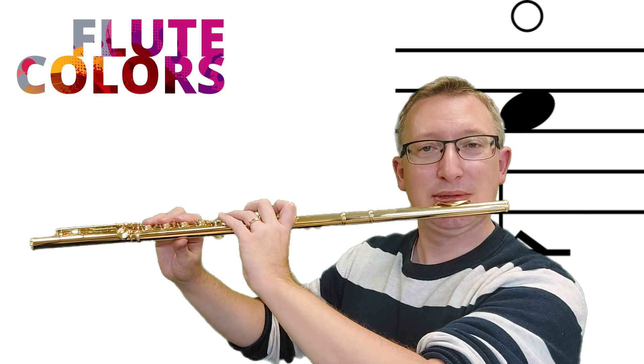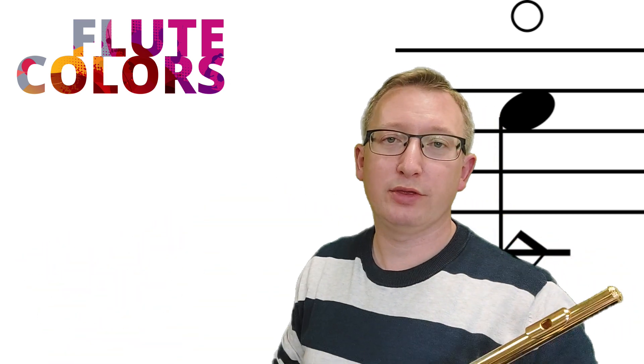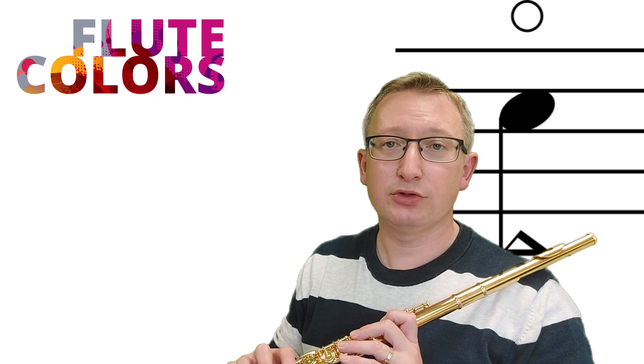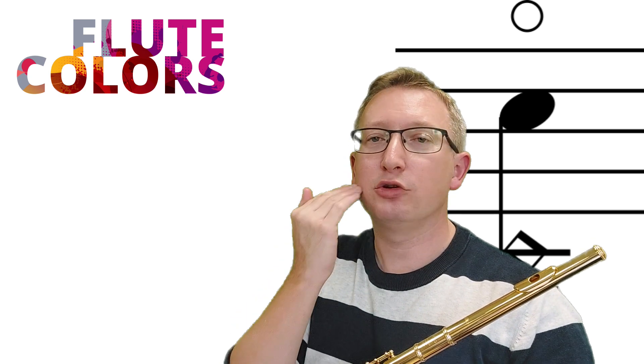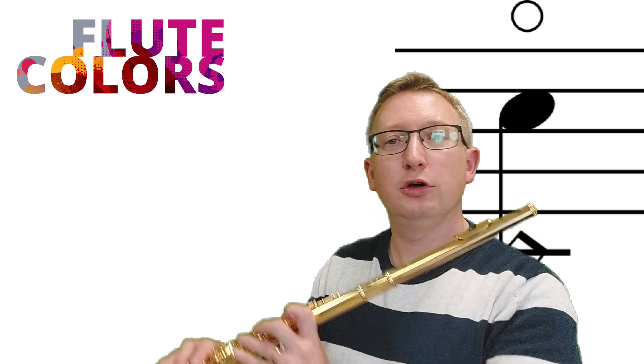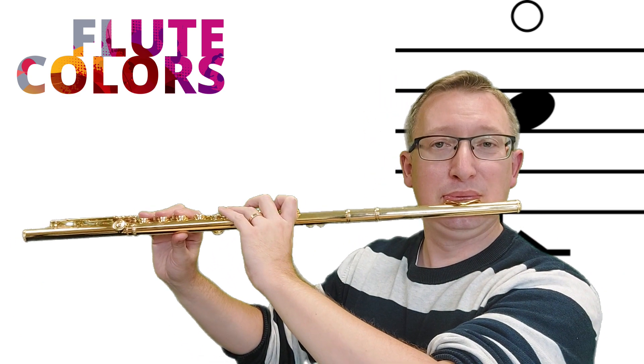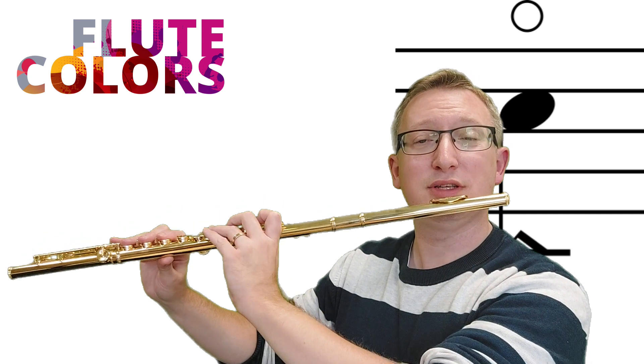We try to play all the notes with those two fingerings. You can use vowels to play them. For the lower notes you should use 'ah' — so your tongue is low in your mouth — and for the higher notes you can use 'ee', like in 'cheese', so your tongue is higher. For the lower notes we use 'ah', and the higher notes 'ee'.